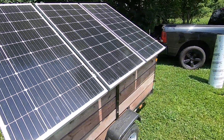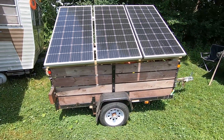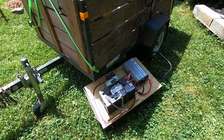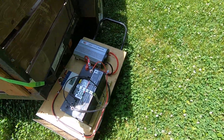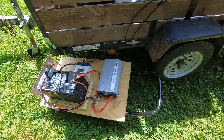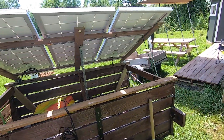Right now I have this thing hooked up, sitting on the trailer. I have our little charge controller, battery, and power inverter mounted to this piece of plywood. That is strapped onto a dolly so I can wheel this thing around. I will give you a little demo on how I take this thing on and off.